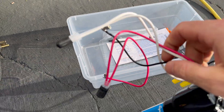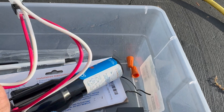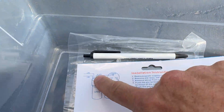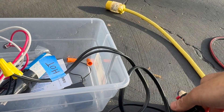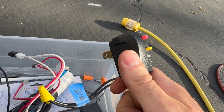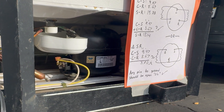The hard start kit also optionally has an additional capacitor for the run winding. It has two inputs for line levels from the existing refrigerator, and three connectors that go on the compressor pins: white is start, red is run, and black is common. The two covered spade connectors are where you'd plug in the optional run capacitor.